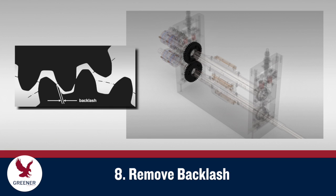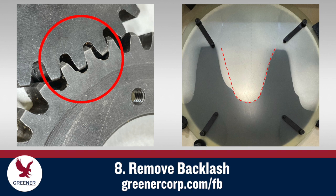On gear-driven wrappers, a split gear on the non-drive shaft is used to remove backlash. Belt and chain-driven machines utilize a tensioner. Over time, worn gears and stretched belts and chains contribute to backlash, so periodically inspect these components and replace them when needed.